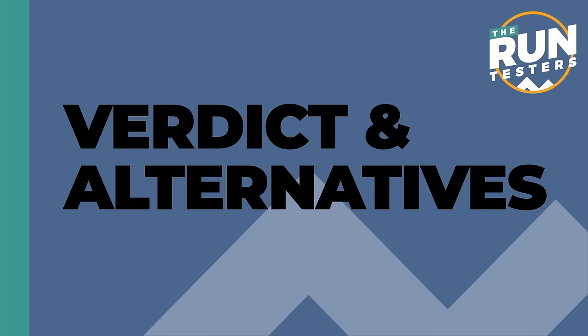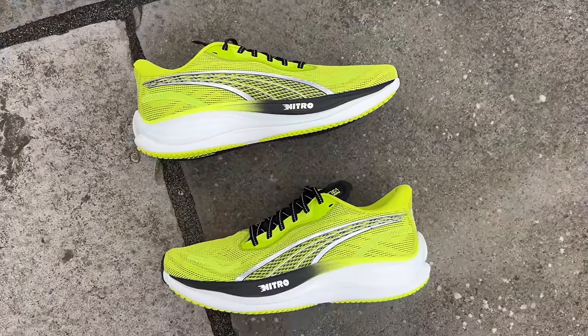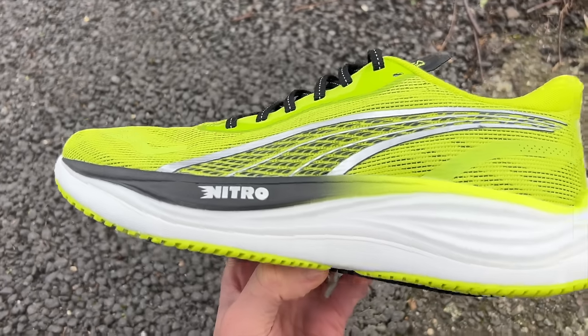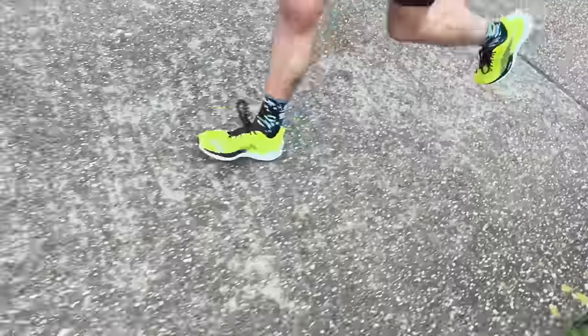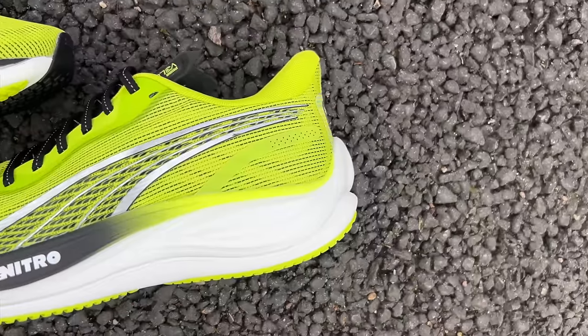My verdict: the Velocity Nitro 3 is another really excellent shoe within the lineup. It hasn't had big changes from previous models and for me that's a plus. It's the embodiment of this mid-level, mid-cushion trainer — essentially the Nike Pegasus of old, a do-it-all shoe that suited loads of different runners, practical and reliable. It does all of this at a good price that's slightly lower than most shoes in this bracket. Even with the price going up it's still really good value, and it tends to crop up in sales. If you can find the Velocity Nitro 2 at a really good deal, I'd be tempted to pick that up for even more value.